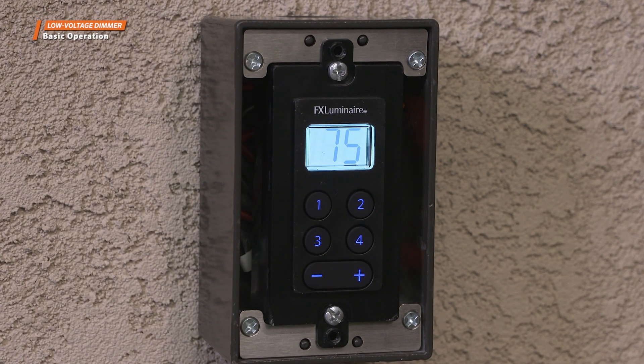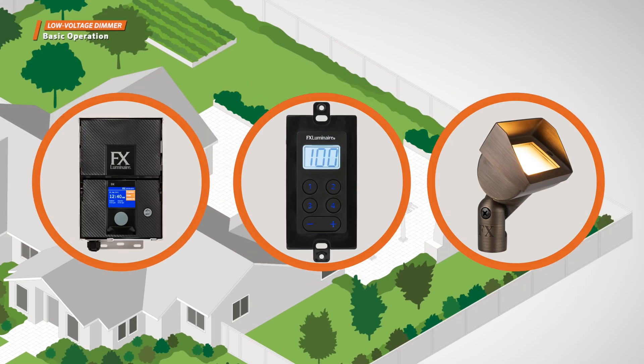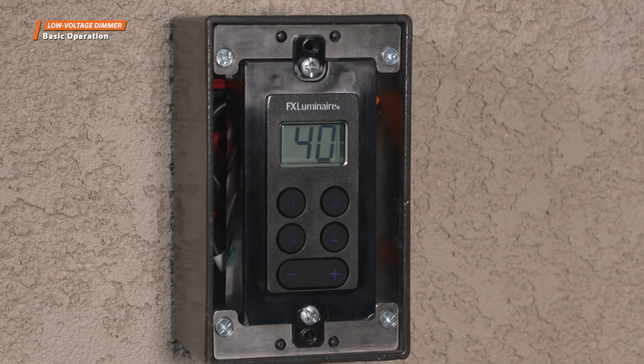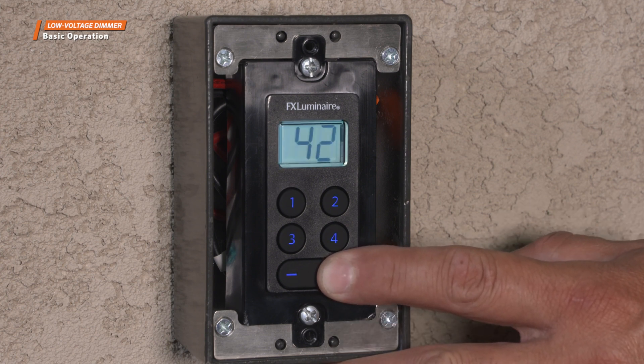Once the dimmer is installed in a lighting system, it will be powered anytime the lighting transformer is on. All fixtures wired to the dimmer will illuminate according to the intensity setting on the dimmer. The current system intensity will show on the dimmer's digital display. To change the setting, use the plus and minus buttons to increase or decrease the intensity.